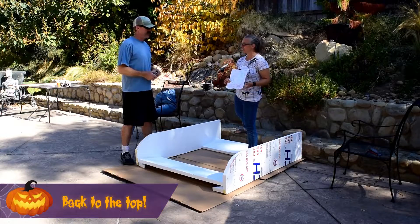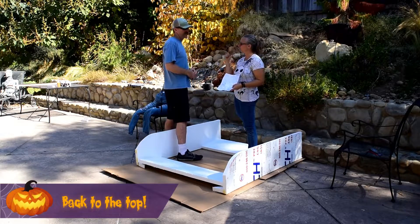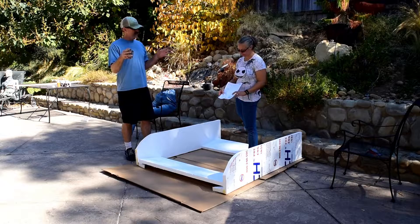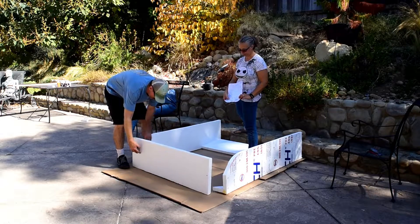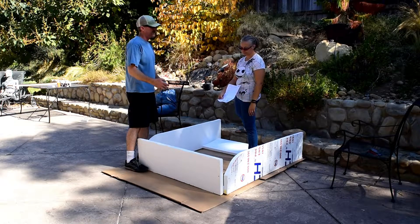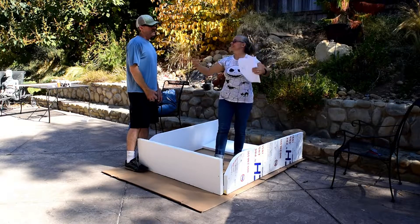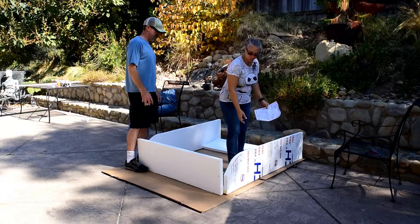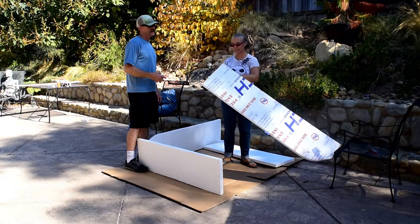My husband points out that the top view shouldn't look like a perfect square — and he's right, it doesn't make sense. Since we have four-foot pieces (48 inches) and we need to go over that, the way we originally set it up the four-foot piece is on the outside, so we'd have to subtract three inches, giving us 45 inches which won't go over 48. The short pieces need to be on the inside and the long pieces on the outside. So we carefully remove the triangles — we gave ourselves extra room — and reconfigure.